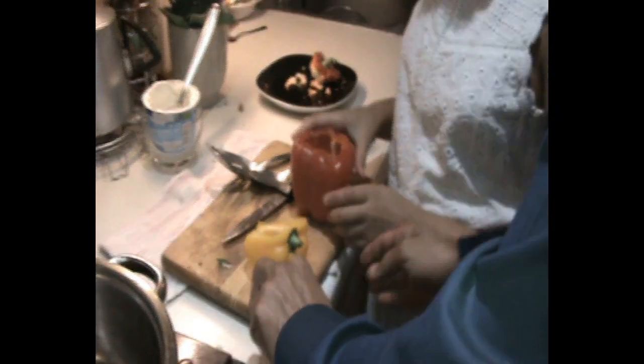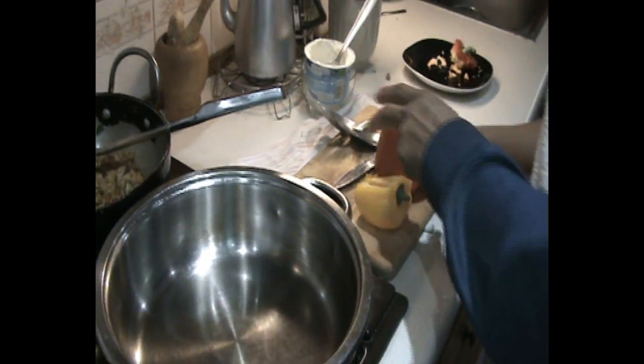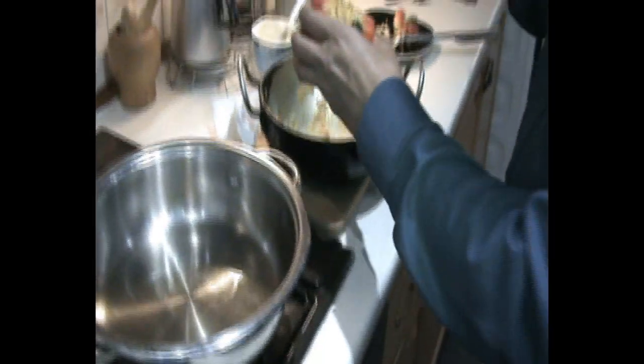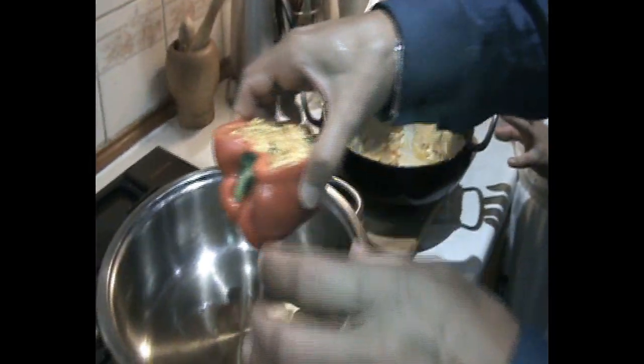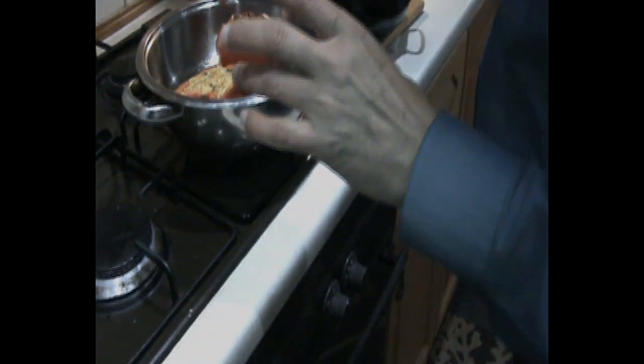Now the third part of the cooking — we are going to fill the capsicum. Let's start filling. I'll show you once and then you can fill it yourself. Take a little bit and fill it — it's very important to fill it properly. Now we will make it equal and put them in the center of the baking dish.